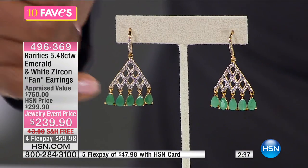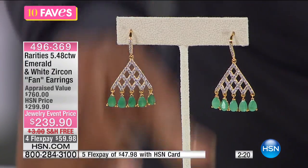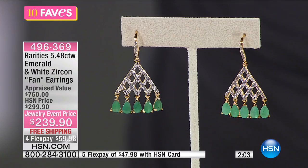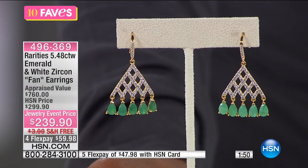Beautifully intricately done with white zircon — a great little dangle, not too much. One and a third inches from top to bottom, so they dangle below your ear but aren't as overwhelming as a traditional chandelier earring. Sometimes we have occasions in mind when shopping — a family wedding in spring, a retirement, an anniversary party. I actually wore Rarities earrings on my own wedding day. They drew me in months before and I knew those were the ones.